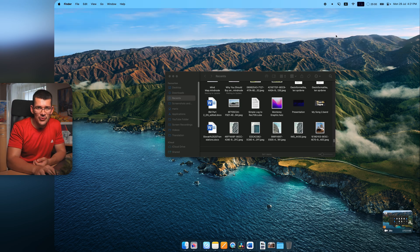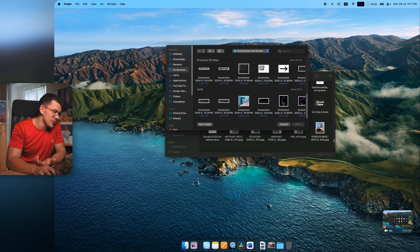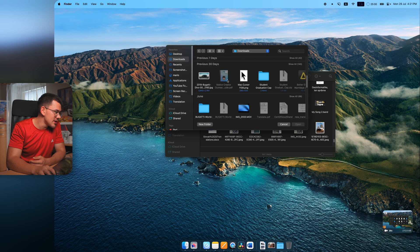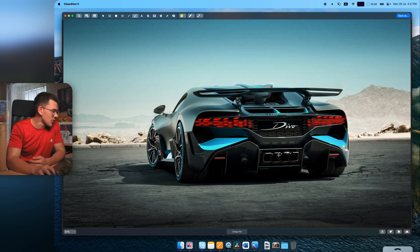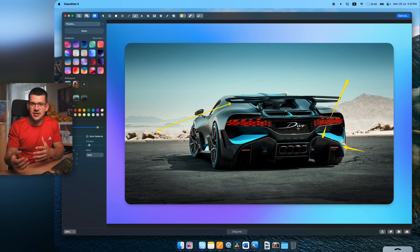Finally, you can use all of CleanShot X's annotation and background editing tools on any existing image from your computer — not just screenshots. For example, open an image from your Downloads folder and you can add a fancy gradient background, draw arrows, and annotate it quickly without ever opening Photoshop. That's the real appeal: getting things done fast. Hopefully you enjoyed this overview — leave any app suggestions in the comments!